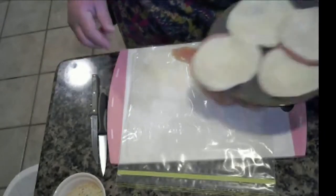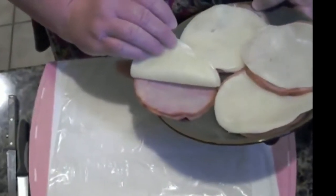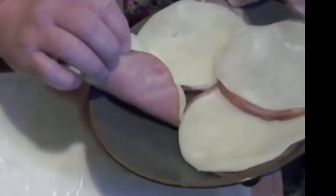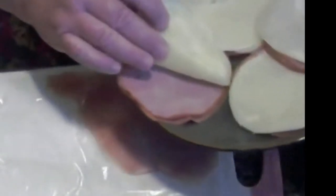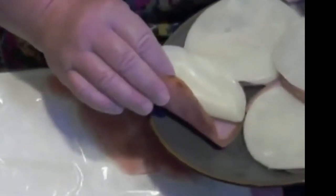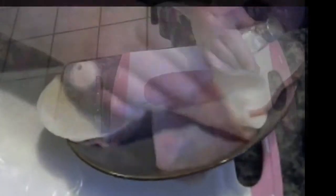I have some provolone cheese and I have some ham. I just used what I had — I didn't go out of my way. I just went out and got the ham that I had in the fridge for lunch meat, and I just kind of made it work that way.